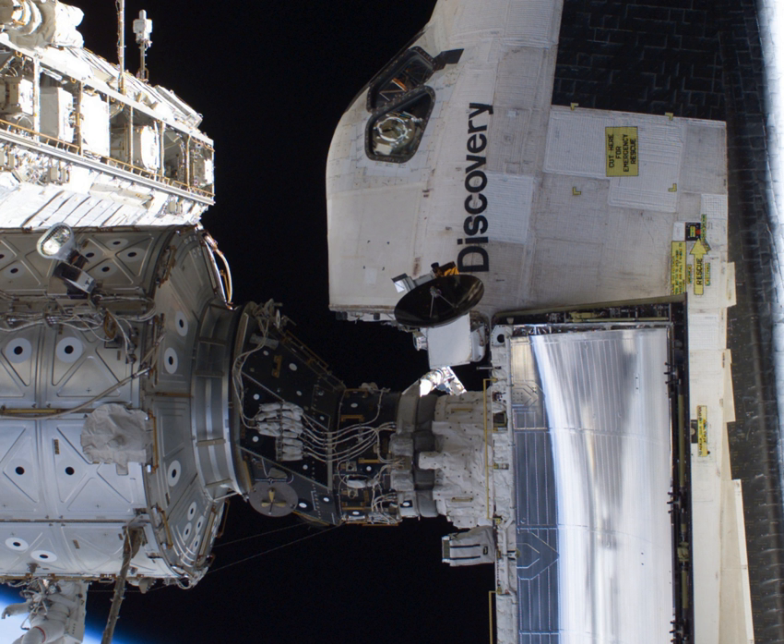PMA-3 was robotically removed on March 26, 2017 from the Tranquility module and attached to the Harmony module after being prepared during a successful spacewalk on March 24, 2017. A second spacewalk was conducted on March 30, 2017 to finalise the PMA-3 cable connections on Harmony. PMA-3 will receive the International Docking Adapter 3 in May 2019.